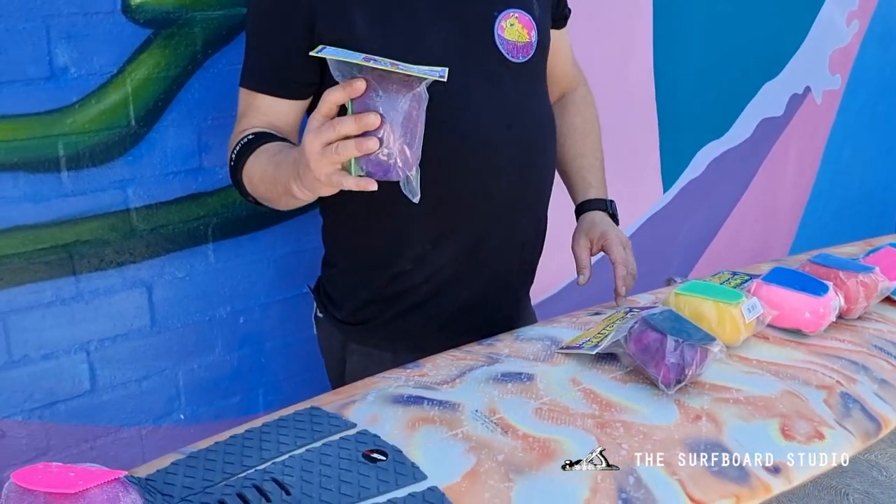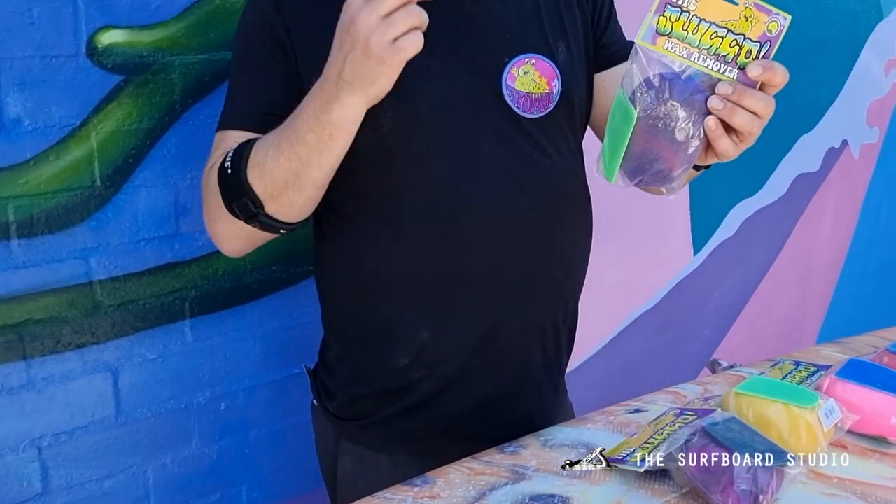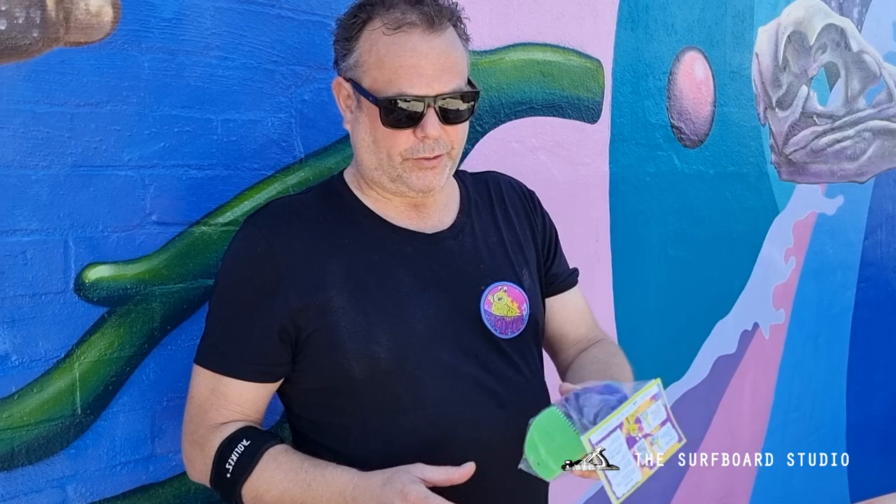A lot of people don't like using a liquid base because of the smell, because of the mess, because of the rags you've got to use. So we've come up with this. We actually make them in-house in Preston, and we use recyclable surfboard foam inside the actual Sluggo itself.